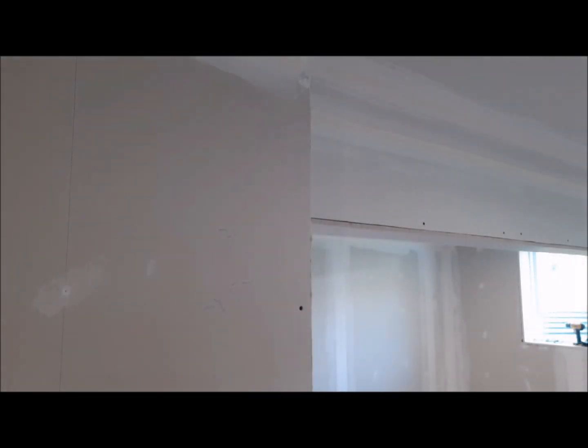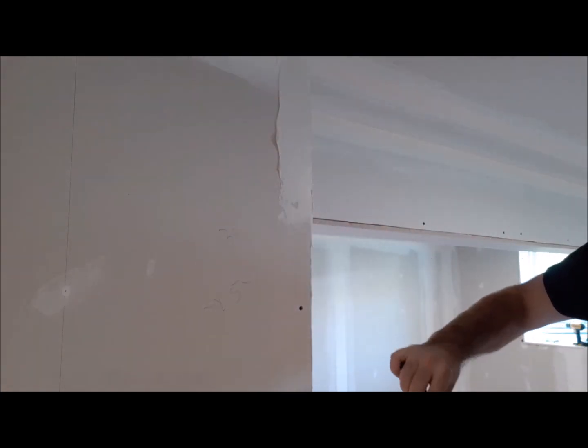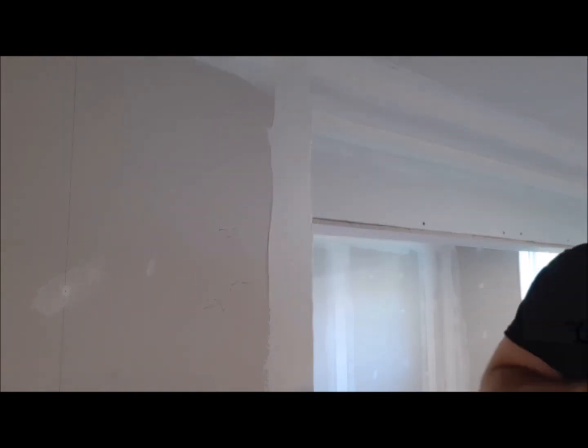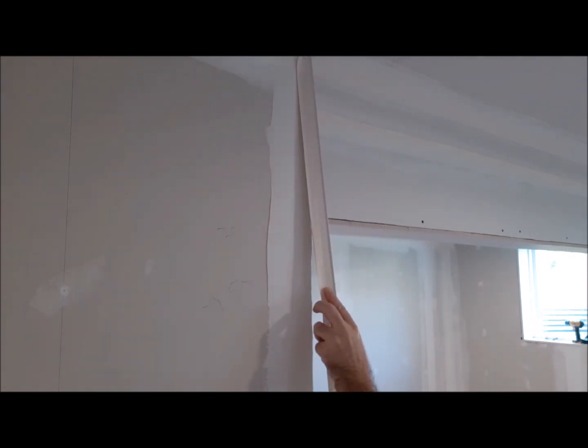Put it on sideways and then drag the drywall knife down to smooth it out. You just want an even amount spread on the corner.